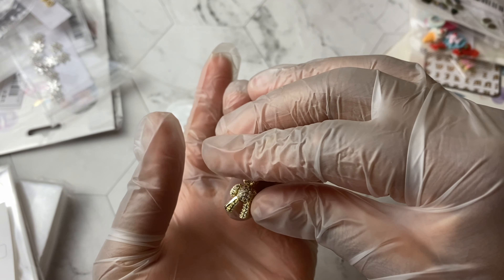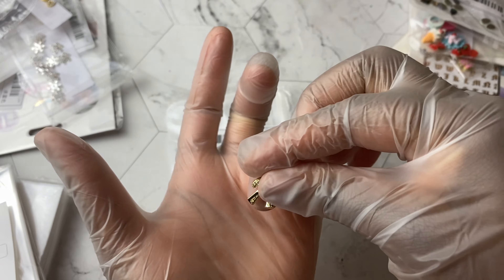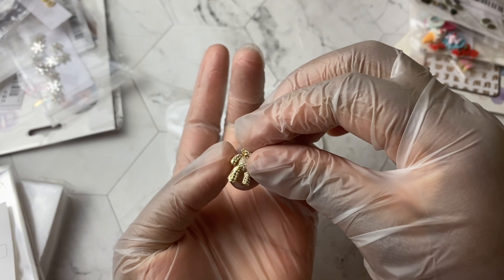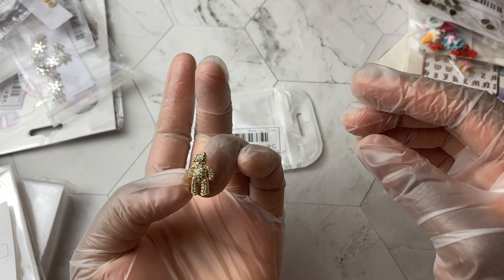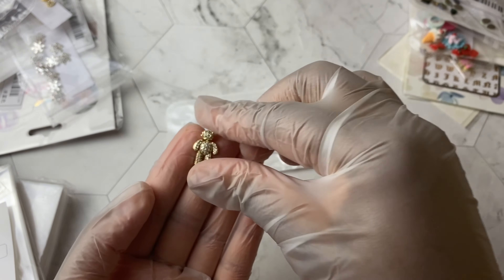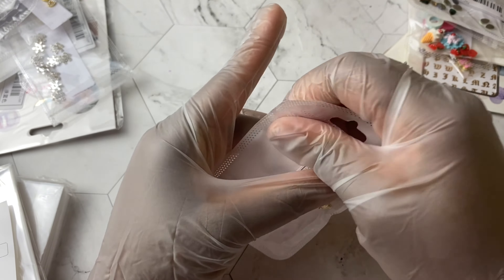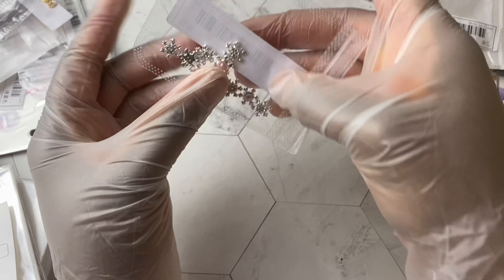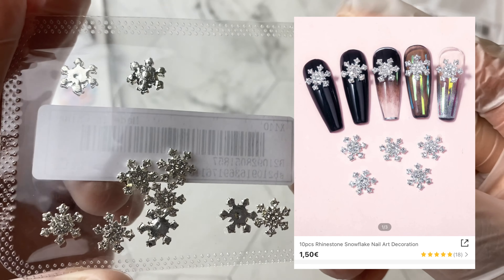It really is a good size to it on the nail. If you want some really bling-bling nails, something that really stands out, this little bear is definitely going to be worth it. These are the most expensive single charm that I've ever purchased from Shein.